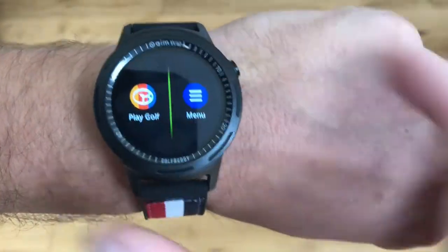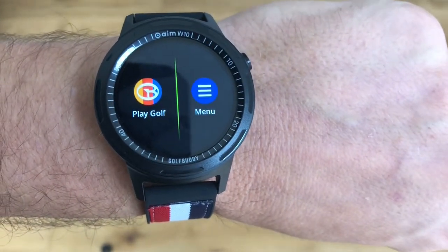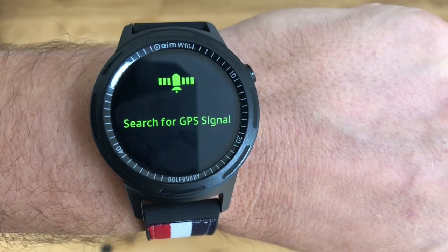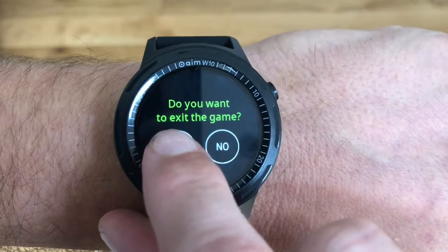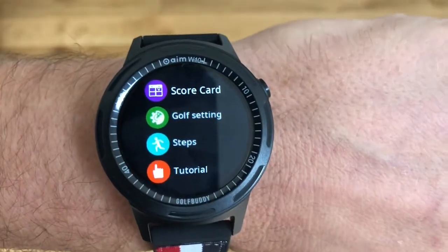If you press the button on the side you've got two options: you can either go to 'Play Golf' on the menu. If you're going to play golf, this is for when you're actually on the course — you press it and it will search for the GPS for the course you're on. We'll click into the menu and go through the steps.